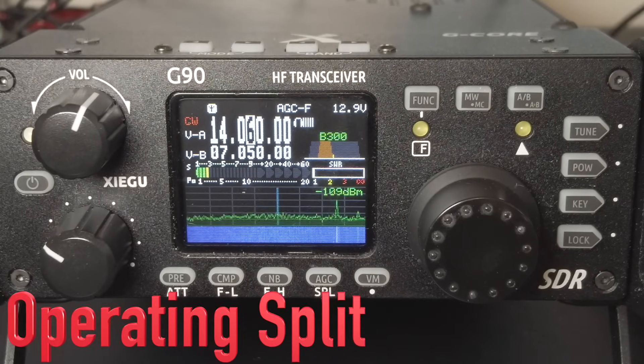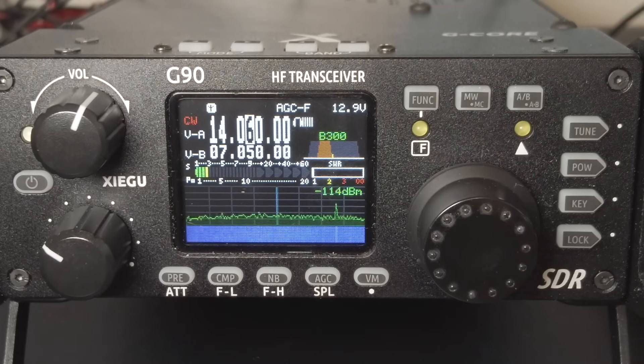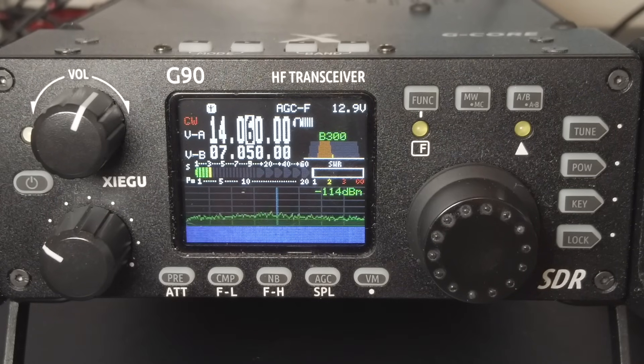Next, let's talk about operating split. If you have a tight filter set and want to call a POTA or SOTA station receiving a pile-up, you should call slightly off frequency to stand out. Normally you'd just rotate the VFO knob, but with a tight filter, if you rotate off frequency when the station responds to you, you won't hear it. So on this radio you have to operate split — listening on the POTA or SOTA station's frequency while transmitting on a slightly different frequency.